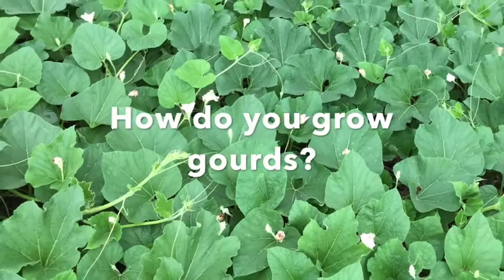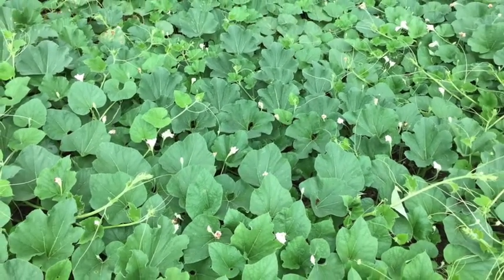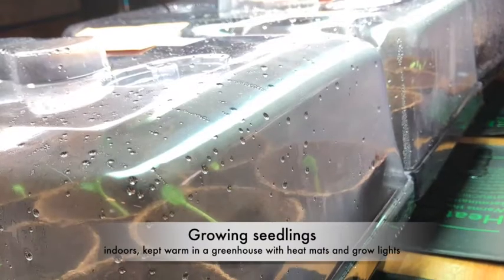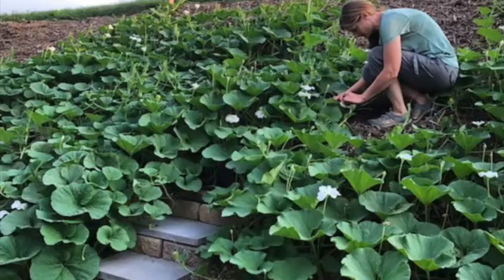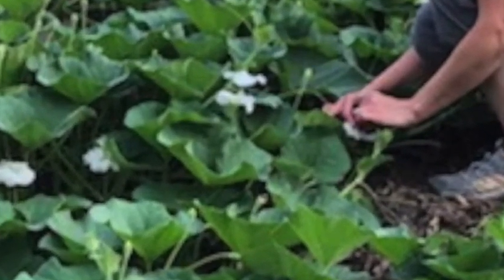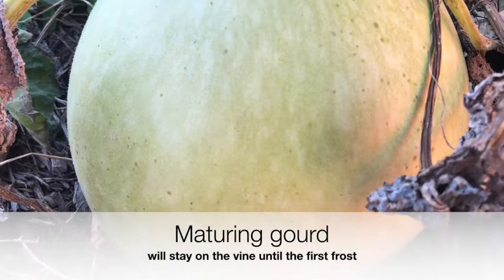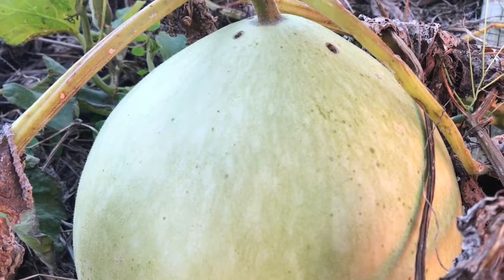How do you grow gourds? Most hardshell gourd varieties require 100 to 120 days of growing season to mature. So for us in Pennsylvania, we start our seeds indoors in early spring. We keep our seedlings warm by providing heat mats and grow lights. Many gourd growers pollinate their gourds by hand. We watch for blossoms and wait for the gourd babies to appear. For the gourd whose destiny is to be crafted, it is necessary that it remain on the vine until the vine dies, usually after the first frost.